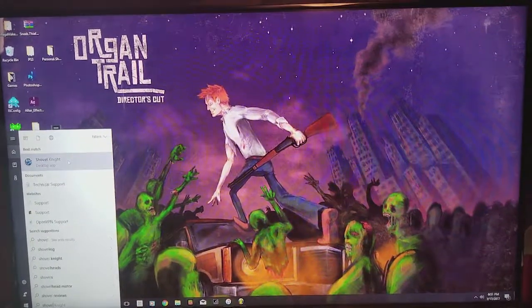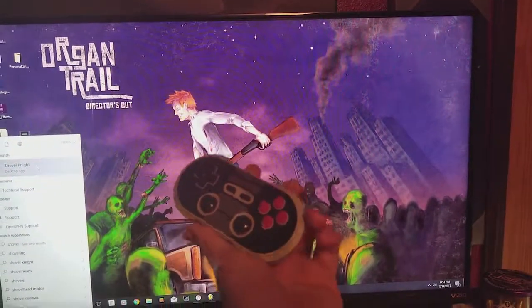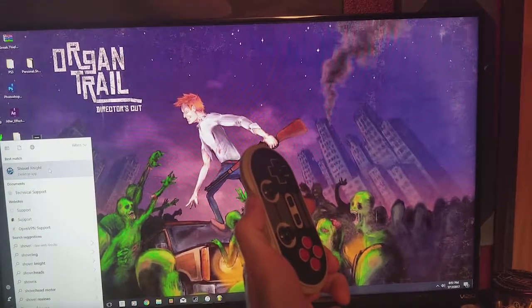Alright, so here we are in front of my computer. I just wanted to show you how easy it is to switch into X input. After you do the firmware update, you just hold the R trigger and power.